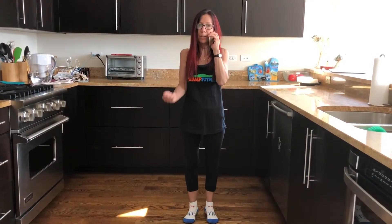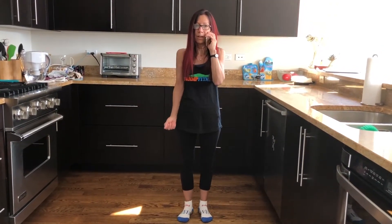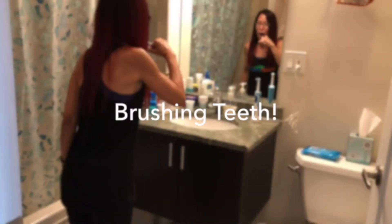Bicep curls, besides toning you, are highly functional. They make daily tasks easier as they are used in lifting and pulling movements. Last thing to do before I go to sleep — of course, it is to brush my teeth and squat.